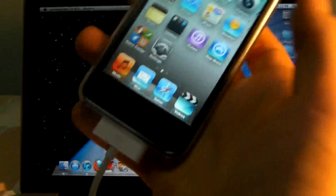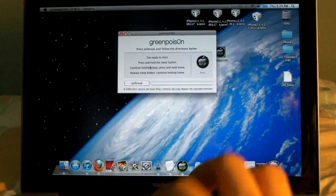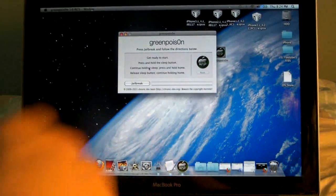So make sure that your device is connected to your computer, that you have GreenPoison downloaded, and we will be actually turning off our device.